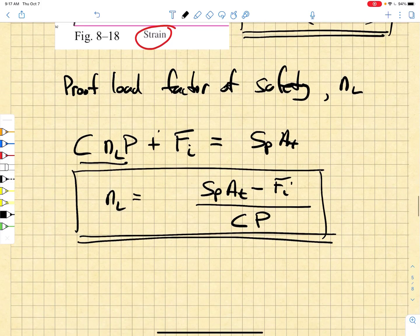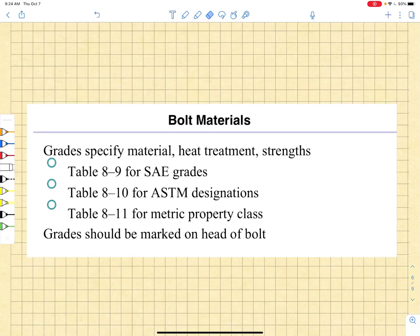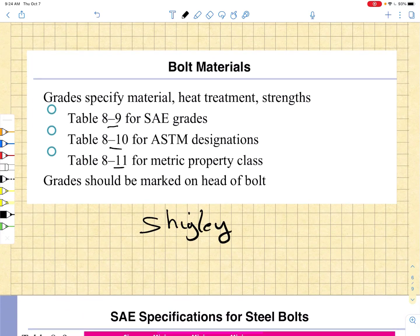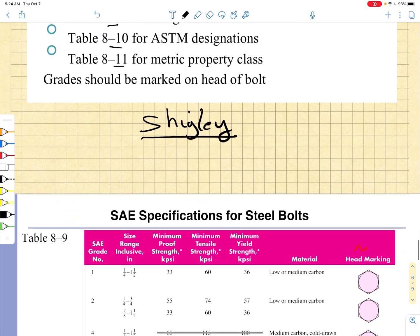This is another important factor of safety that we will use in our calculations. In order to find the proof strength or proof load factors of safety, we need the proof strengths of the bolt materials. I am going to be using tables 8-9, 8-10, and 8-11 from the Shigley textbook to find these proof strength properties for different grades of bolts.